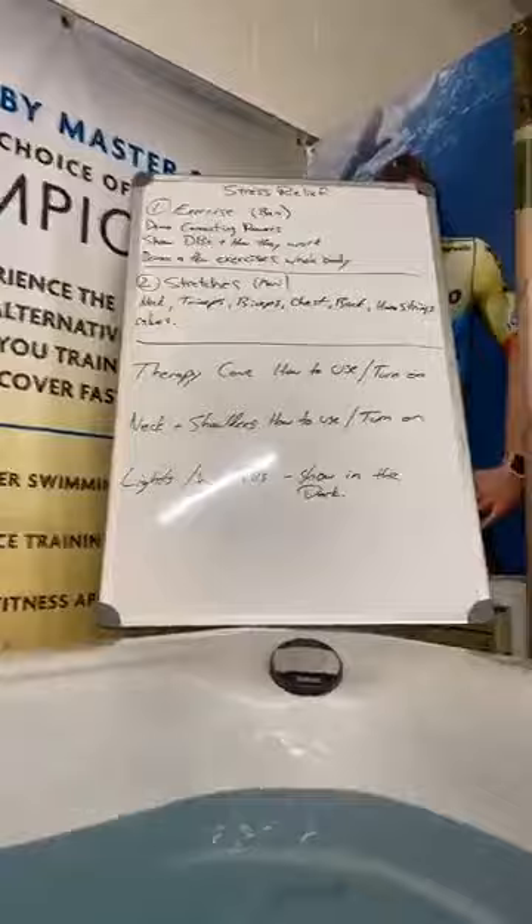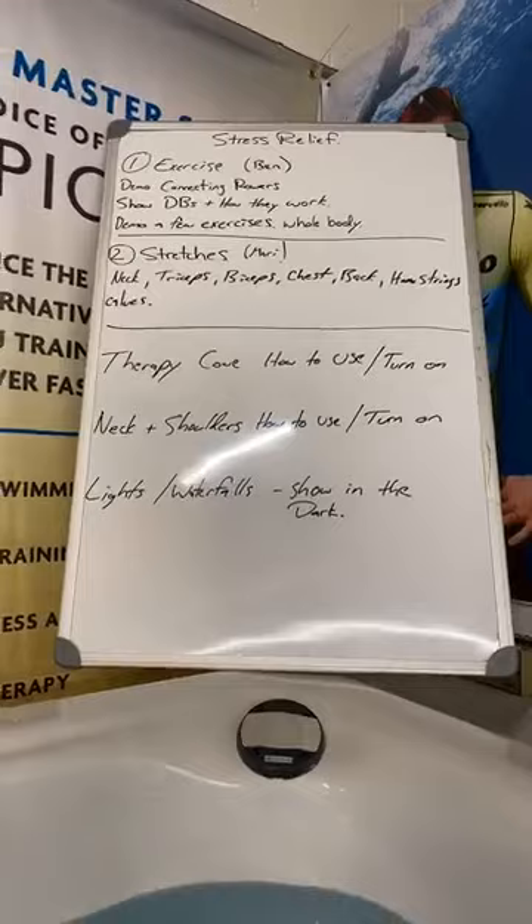Here's a little synopsis of what we're going over today. We're going to do exercise, show you a couple of things — some basic things we've been asked. Stretches, therapy cove, neck and shoulders, lights and waterfalls. We always come out and say we're going to do this exercise for this body part, and then someone asks how do you connect the rowers. We've actually sent videos out on how to connect the rowers. I find it's easier to connect them than to disconnect them. So we're going to show a couple of things we get asked a lot, go through some of the exercise equipment. We've got 60-something people watching — that's kind of fun.